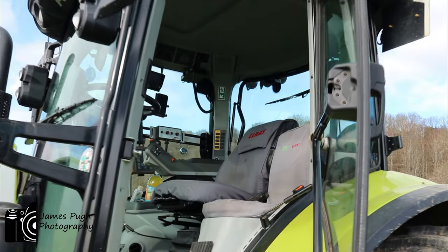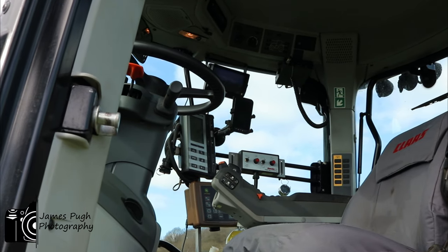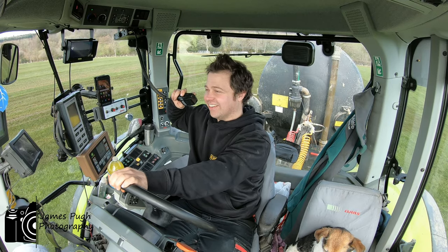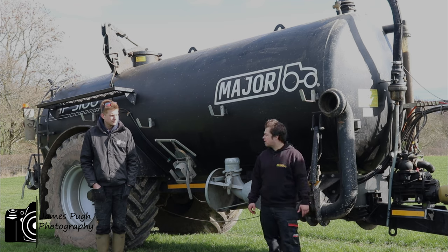This one's about 178 horse, it's got electric spools and a few added extras, 50k air brakes. It's on 42 tyres — I do a lot of fertilising all year round, I wanted some bigger tyres just to carry it better. Yeah, I'm very pleased with it, very happy with it.